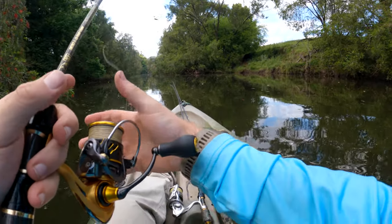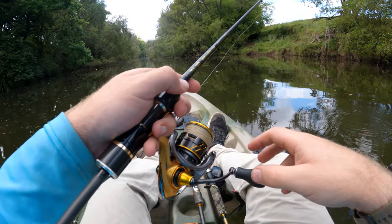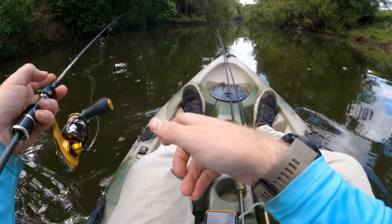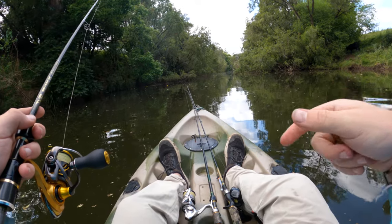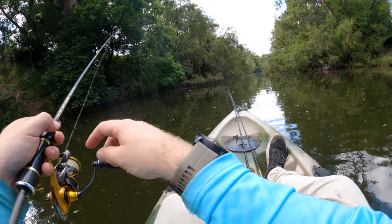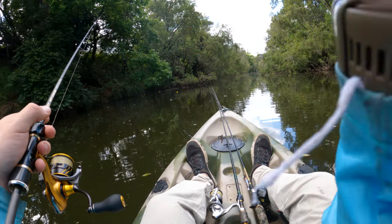Halfway through one of those combos you would have seen me get one on the wacky rigged worm. Unfortunately I lost one at some stage, and I haven't rigged this one exactly the same so it's not quite swimming as nicely. What I need to do is get some O-rings to put around this so I can not destroy the plastic every time. I'll explain in a later video how to rig these with O-rings to reduce the loss of plastic.